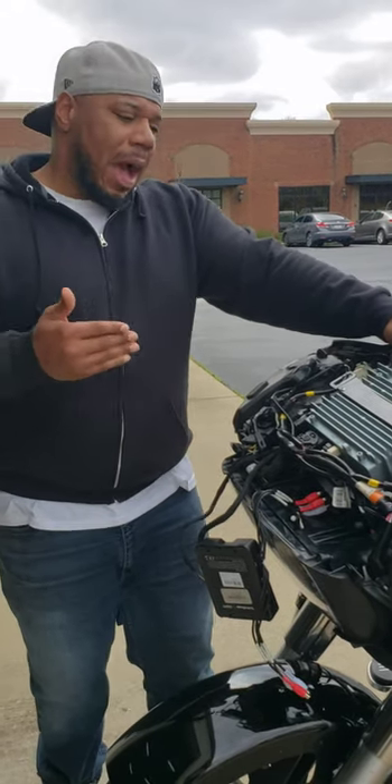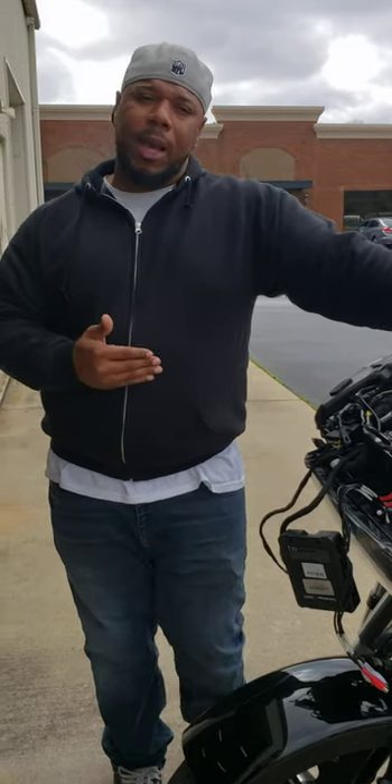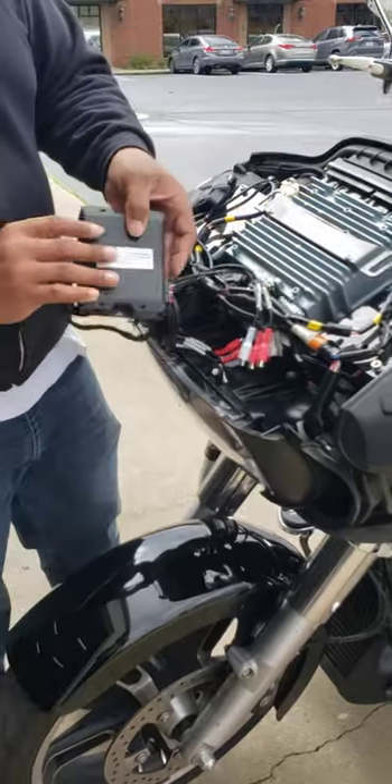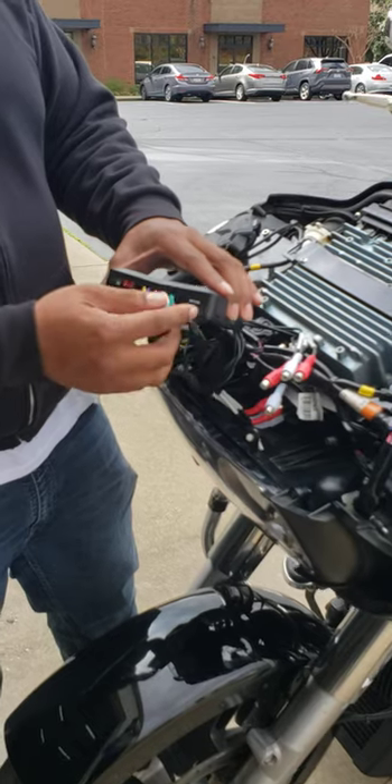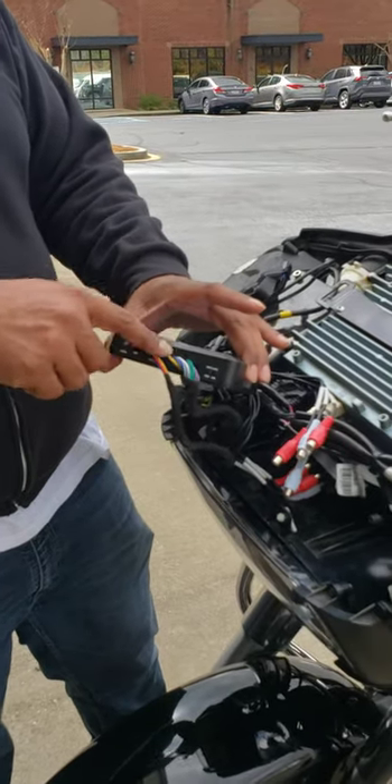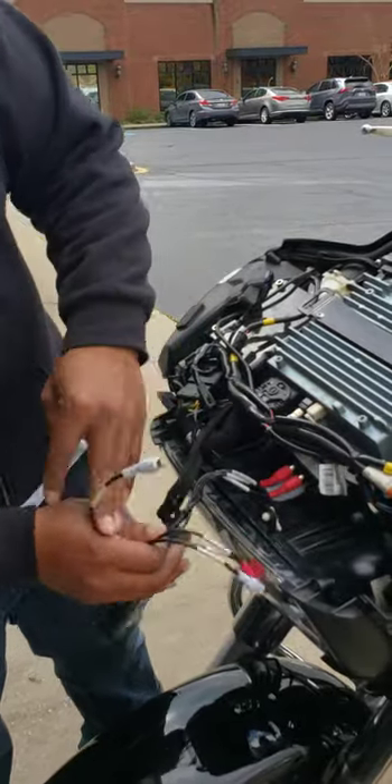The guys who did the initial install did good work on the build quality, but I don't think they knew at a high level how to really tune the bike, because the overall output wasn't what I felt it should be for a 1200-watt amp. I want this thing to beat at 70–80 miles per hour when I'm really opening it up, and still hear my music over my pipes. So what we did was flip the input level on the DSR1 over to high, and then tweaked the gains on the amp.